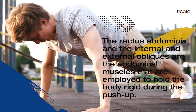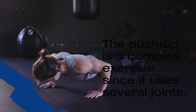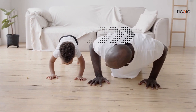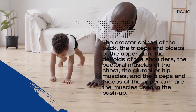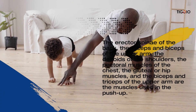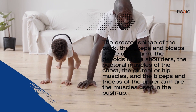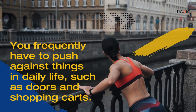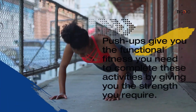The rectus abdominis and the internal and external obliques are the abdominal muscles employed to hold the body rigid during the push-up. The push-up is a complex exercise since it uses several joints. The erector spinae of the back, the triceps and biceps of the upper arm, the deltoids of the shoulders, the pectoral muscles of the chest, and the glute or hip muscles are all engaged during the push-up.